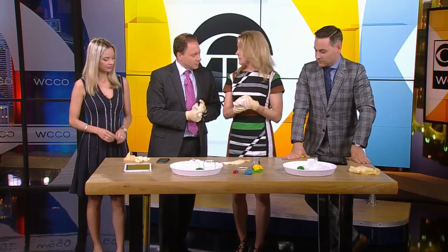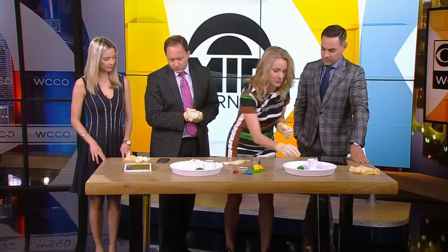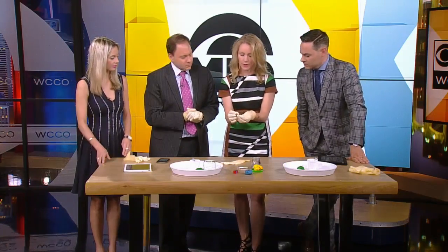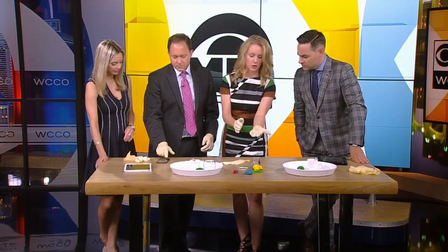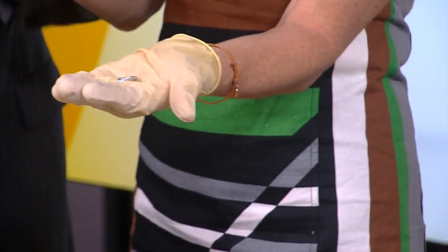So gallium is an element. The cool thing about it is that it turns into a liquid just above room temperature. So when you order gallium — you can order it on Amazon or anywhere — it comes as these solid crystals. It almost looks like a ball of tinfoil. It's similar to aluminum; it's in the same kind of family.